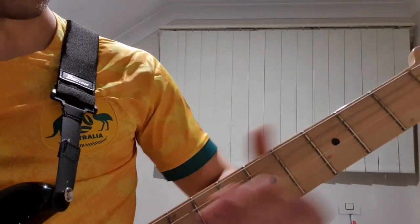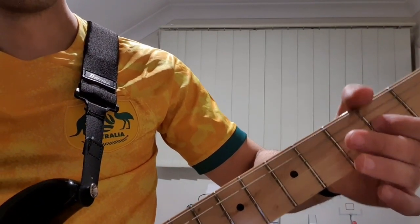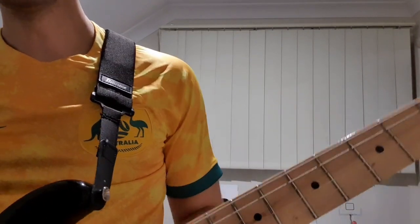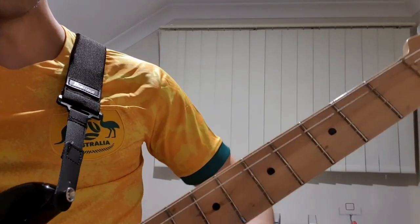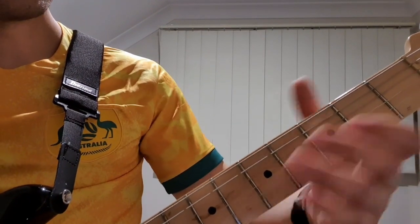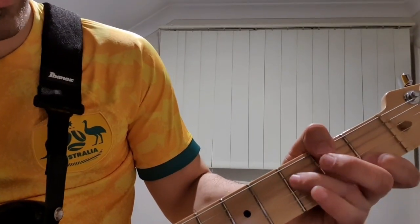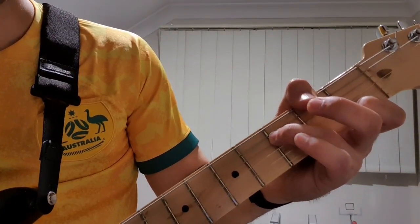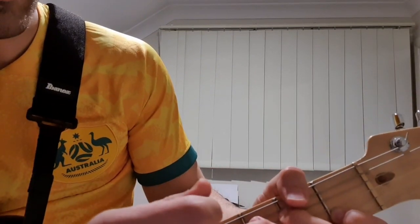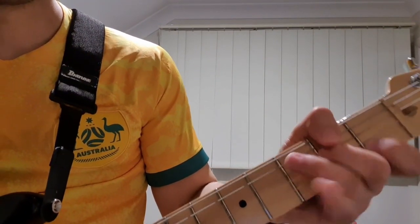And onto the 2nd fret. We're going 3 on the A, open D, hammer on the 2nd fret on the D, open. Same thing again. And then we're going to play kind of like a C shape, but we're going to suspend the 3rd. We're going to have our 3rd finger, then take off that 3rd finger, and have our 2nd finger ready to play the 2nd fret on the D.